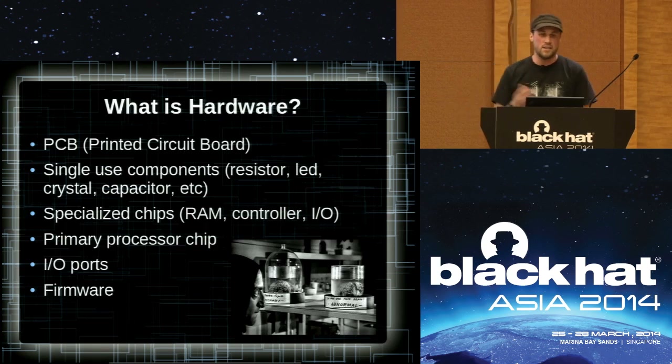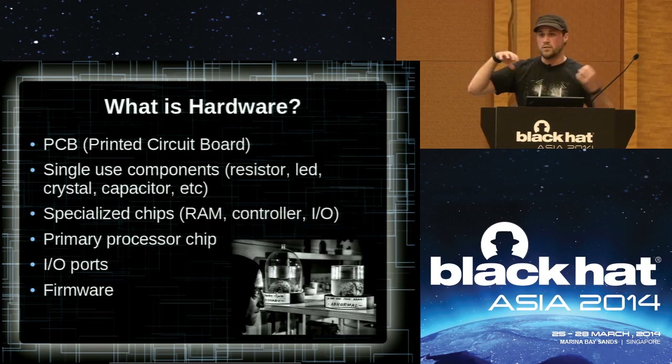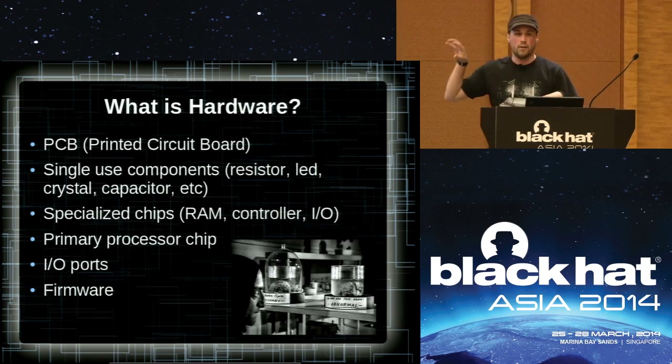So what do we normally have? We have a PCB board — a printed circuit board. You've got your tiny single-use components like a resistor, an LED, crystal clock, capacitors. You've got specialized chips like your RAM, maybe a controller like an Ethernet controller or USB controller that interprets data from one side to USB and back. You've got your primary processor, which is the mothership that controls everything. You've got your input-output ports — sometimes internal, sometimes external like USB, Ethernet, VGA, audio. And we also have firmware. Almost everything we use nowadays is controlled by firmware, so we're going to encapsulate firmware as hardware today.